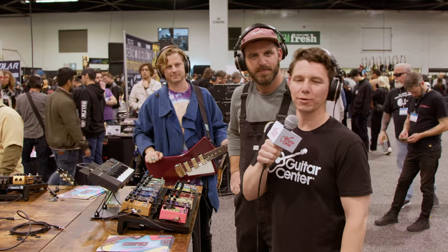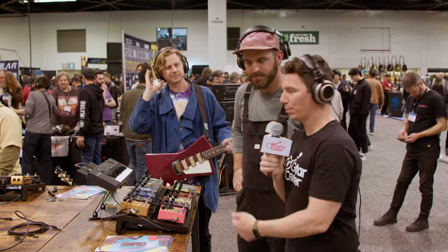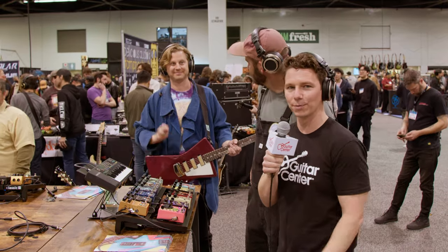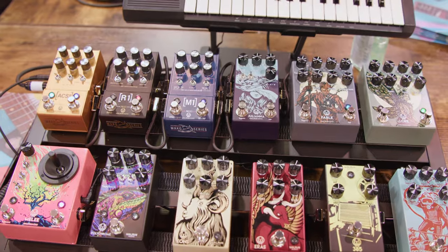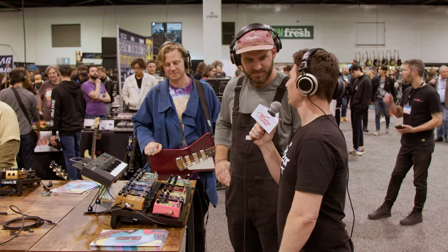Hey gang, Steve with Guitar Center. We're at NAMM 2023. We're hanging out with Jason and President and Demo Guitarist Colt Westbrook of Walrus Audio. And we're going to look at some of the recent launches. How are you doing, Jason? Good, really good. So what are we going to look at today?